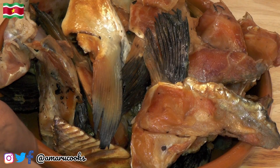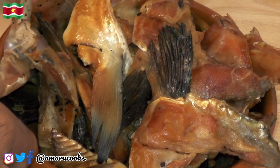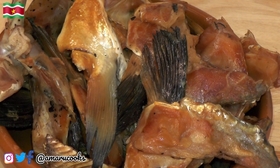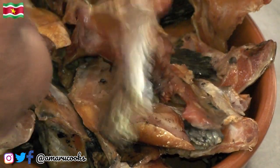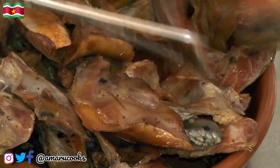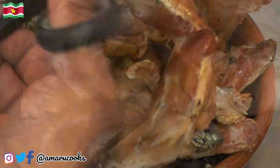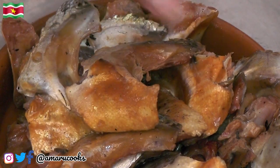Here are the salmon collars — this is what they look like. These are smoked and they smell delicious. What we're gonna do next is cut off the fins, because you don't want to eat those. I'm using my kitchen shears to cut off the fins, but feel free to use your favorite knife. There we have it — all fins removed and these are now ready to be cooked.